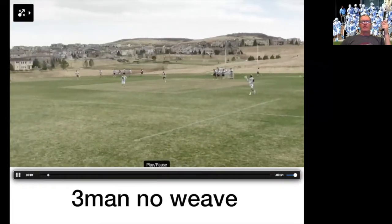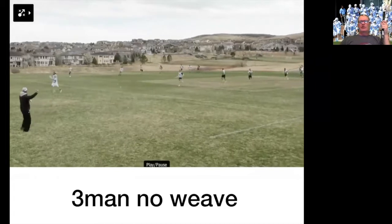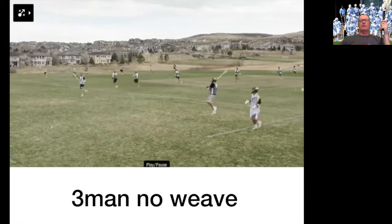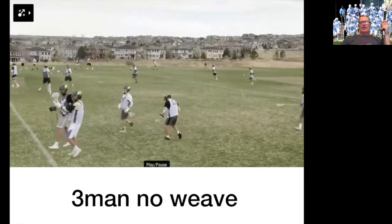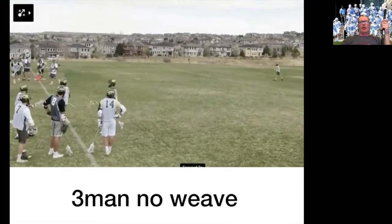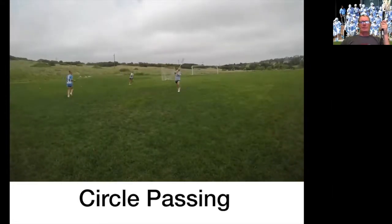Three-man, no weave — you could do this for two hours. Now if you're not catching and throwing well yet, you're not going to do this. We've got more drills that are going to teach you the reps and the touches. But throwing and catching on the run — you just can't get enough of it. I don't care whether you're a pro or a first grader, this is one of the best drills going.